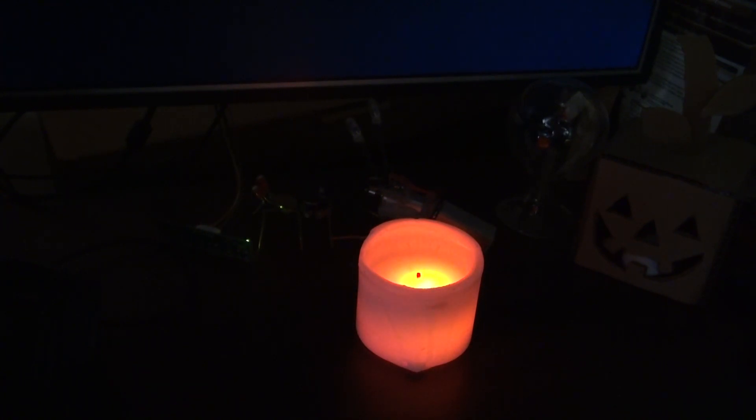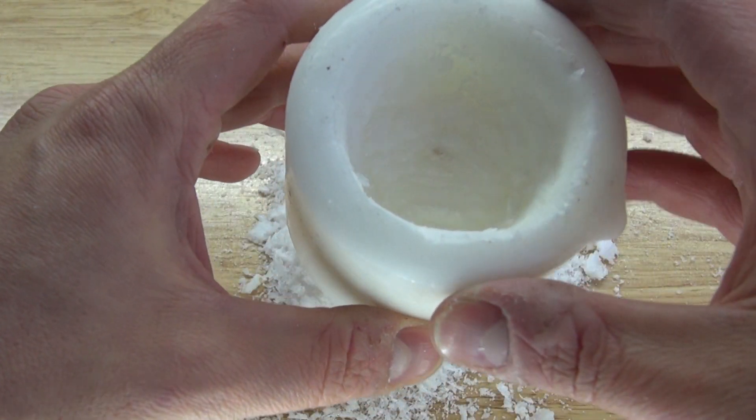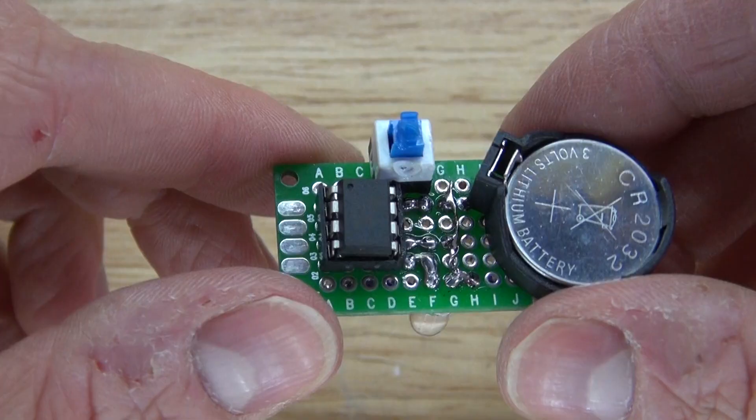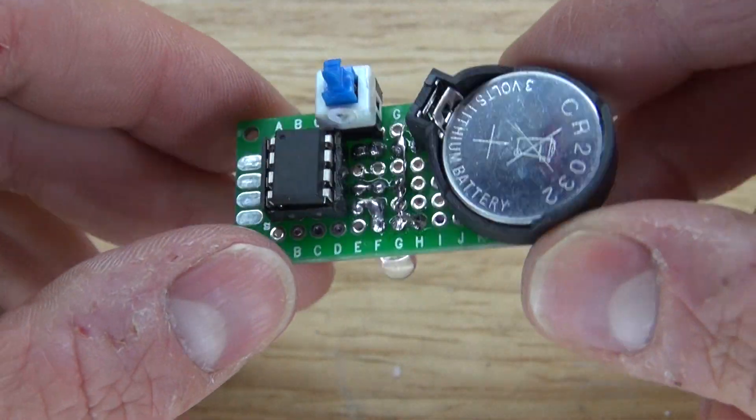Hello and welcome back to SciTai Tech. In this video I'm going to show you how to make this really interesting glowing candle that uses only a few simple components. The main component that drives the circuit is an ATtiny85 microcontroller. Let's get started.